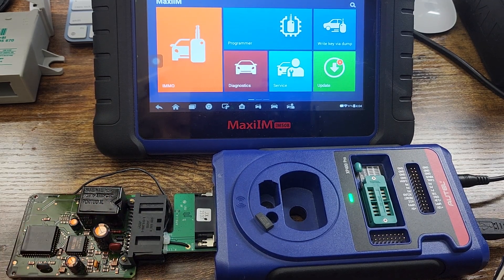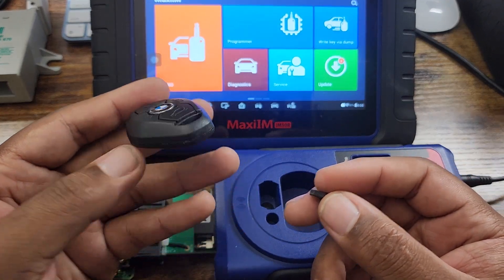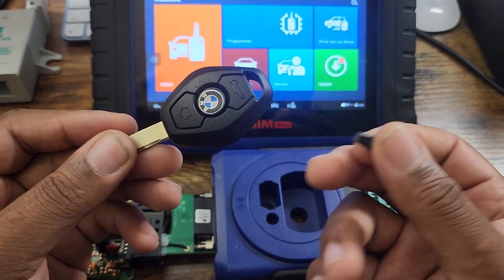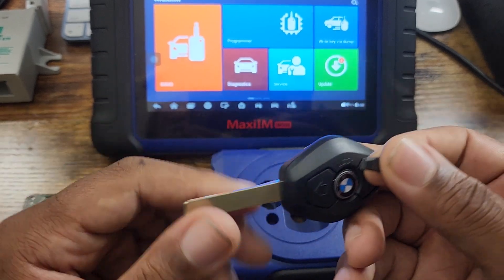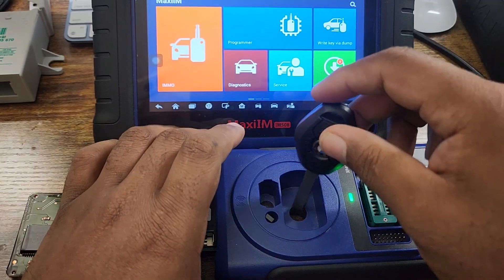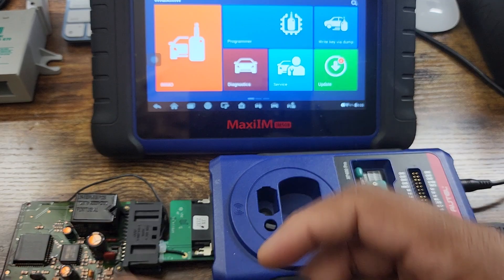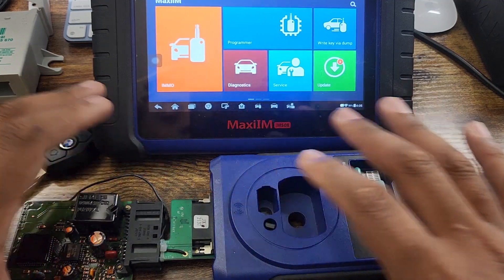This is the ID44 chip — this is what comes in BMW remotes. I'm not going to program this actual key, but if you were programming one, the same chip is inside the key and this is what makes the car start when programmed. You can place it here and it'll program the chip, or put it in this hole and it'll go down and program the chip inside like that.